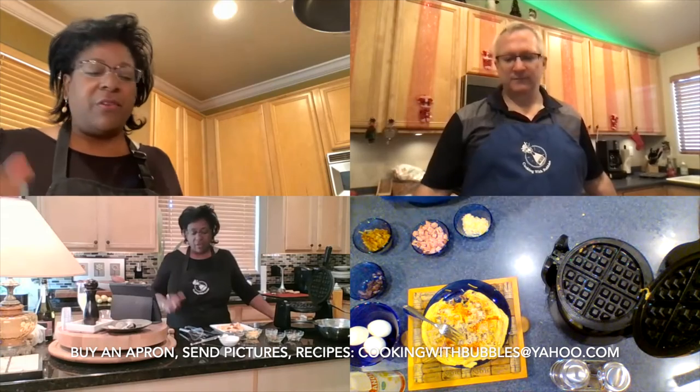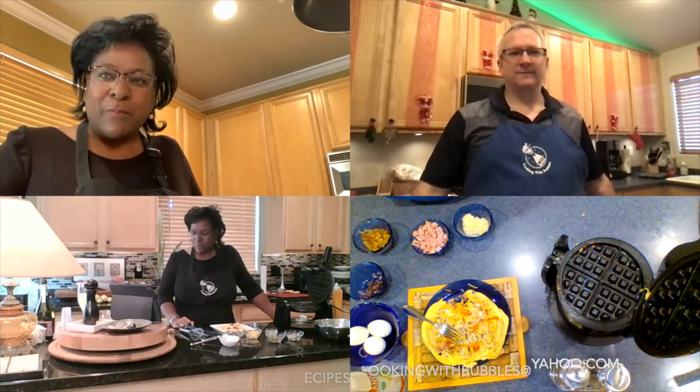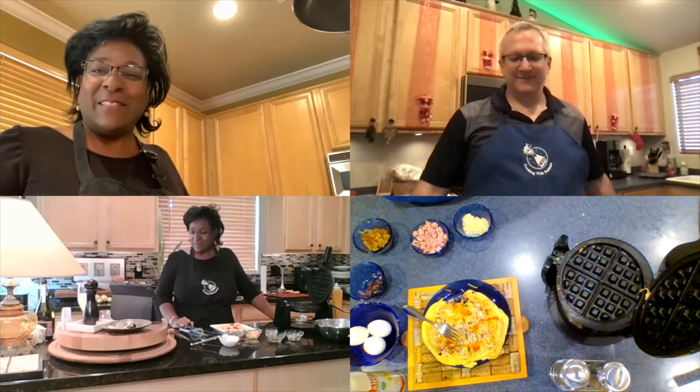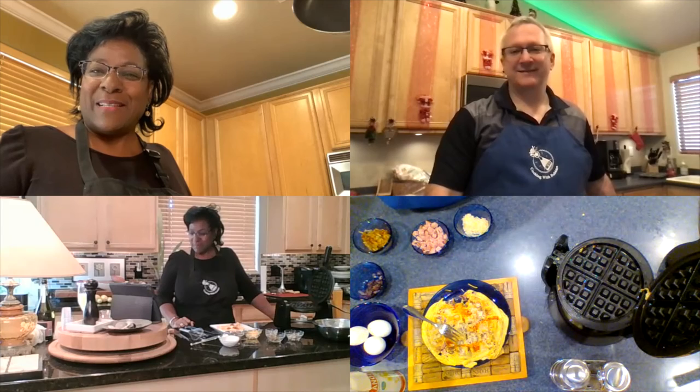If you have recipes you'd like to see us make on Cooking with Bubbles, send them — we'd love to hear from you. Well Rodney, I think that pretty much takes care of it for today. I'm Lisa, and I'm Rodney. See you next time, bubblers. Bye!